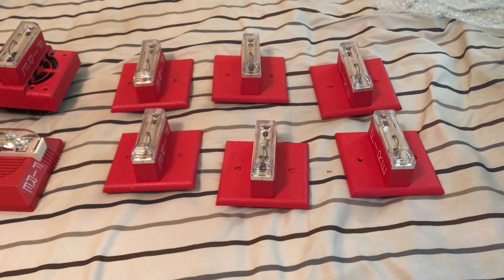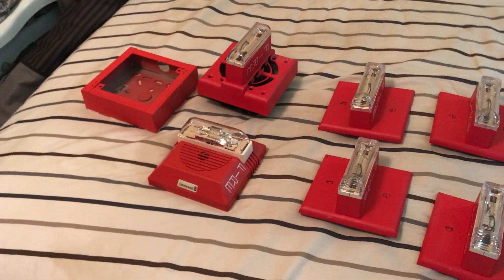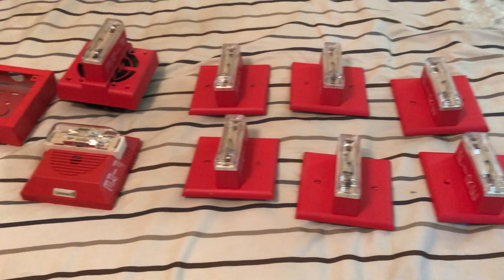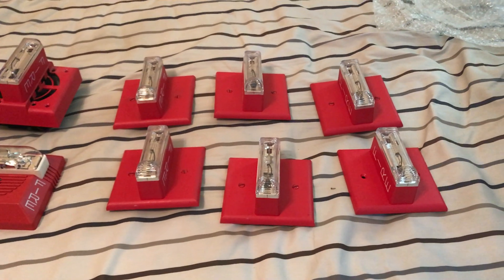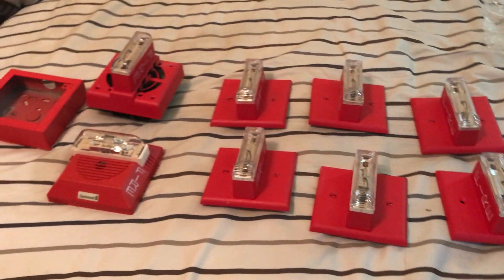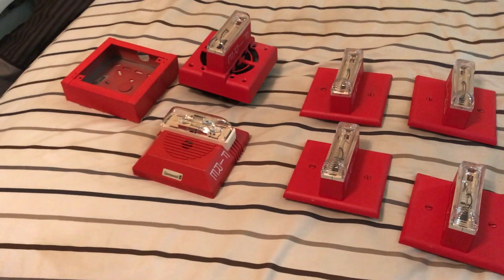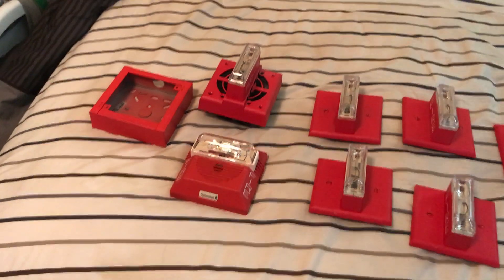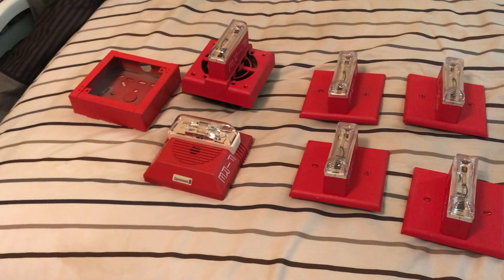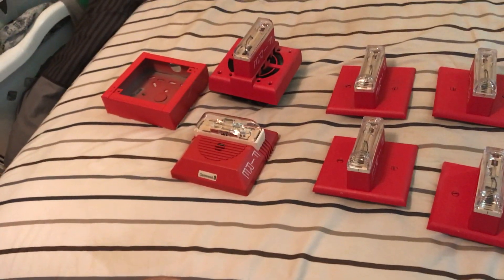This lot was listed as 'for parts, not working.' I already tested everything and everything doesn't work. The reason the seller listed it that way is because they had no way of testing it, so they put 'for parts, not working.' I bought the lot because I wanted the GX90, the GOS, and the box.